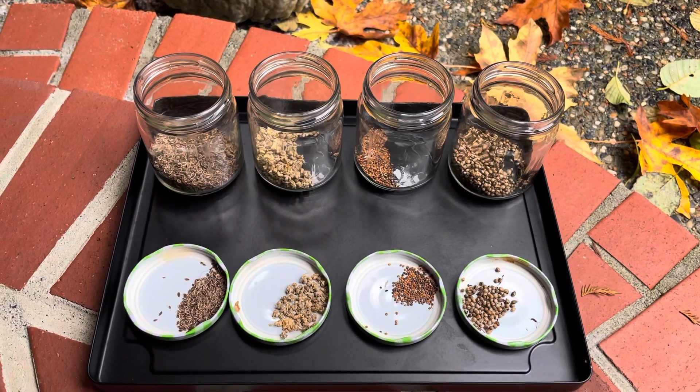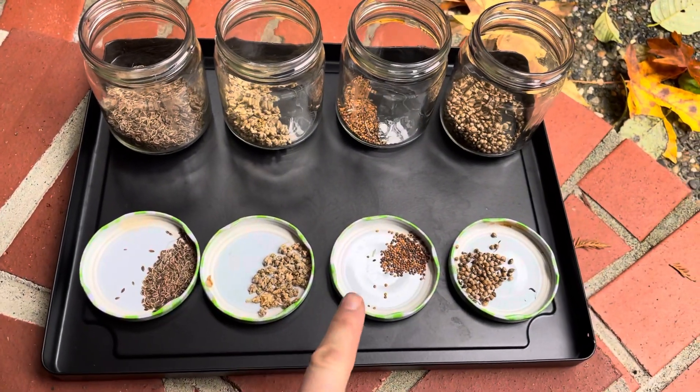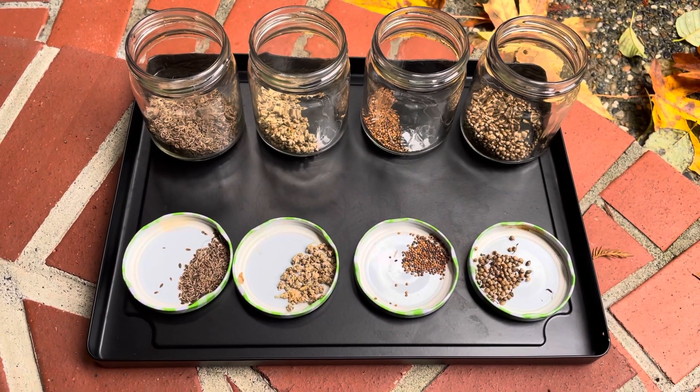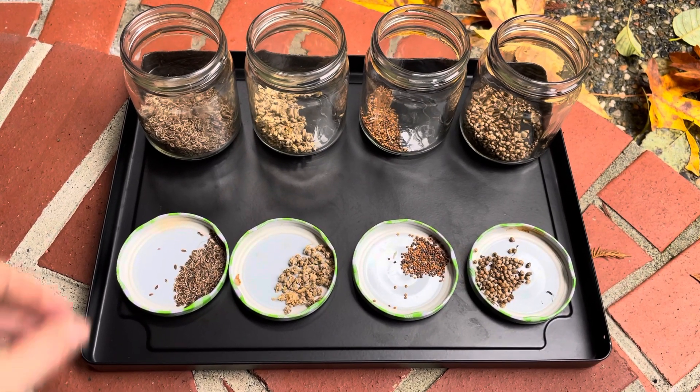Here we've got dill, Bloomsdale spinach, astro arugula, and cilantro. All these seeds were produced and harvested here, and it's pretty easy.